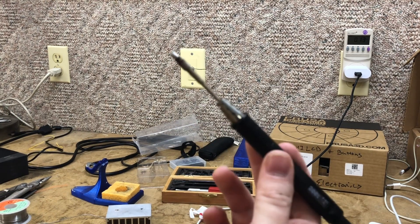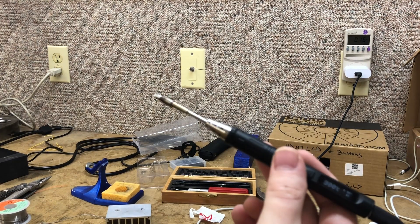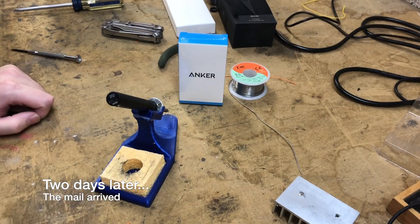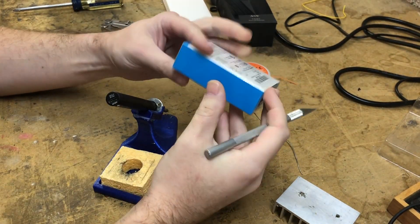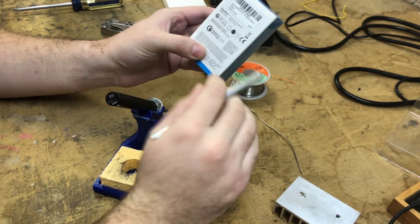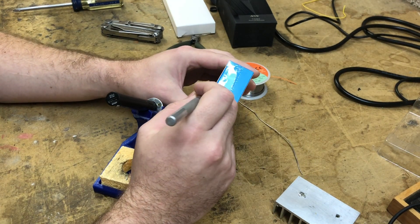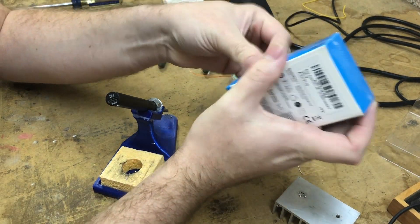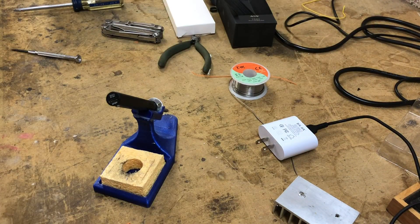When it works, this iron is really awesome. It's frustrating that I literally just got it and I have problems with it. Day two or three — this took two days to get here. Haven't touched anything. This is a quick charge 3.0 Qualcomm certified adapter. So if it doesn't work with this, I don't know what to tell you. This is a legit product.